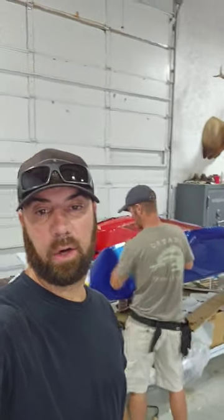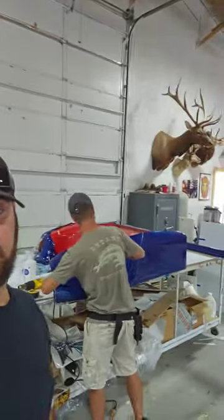Hey, what's up guys? We are here at Hank Signs in Payson, West Mountain, and we got Bodie back here working on the golf cart.